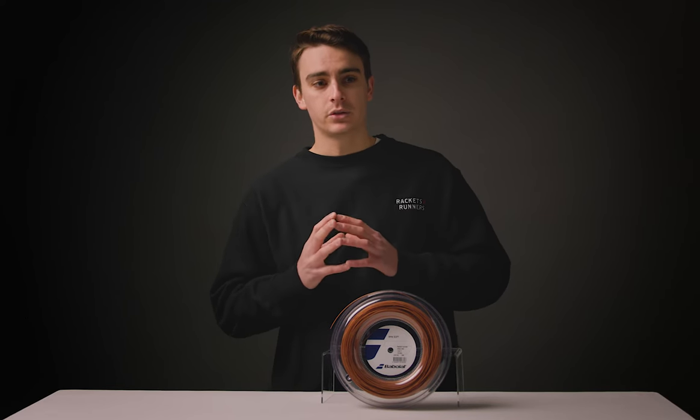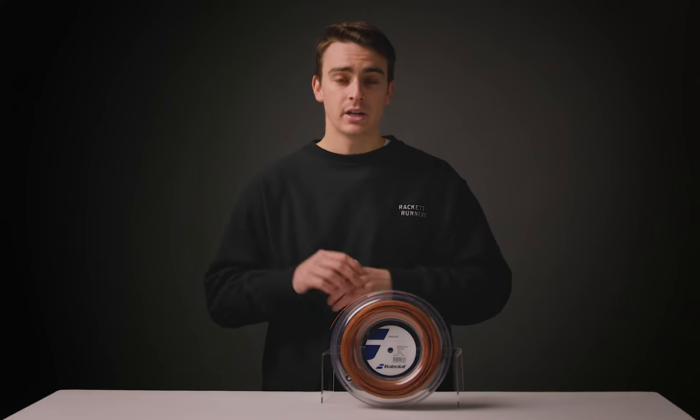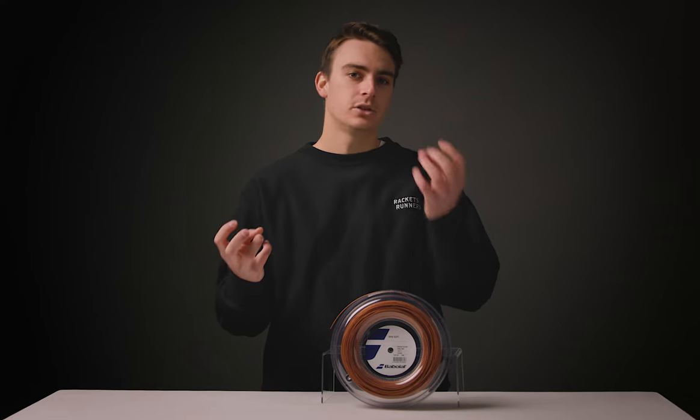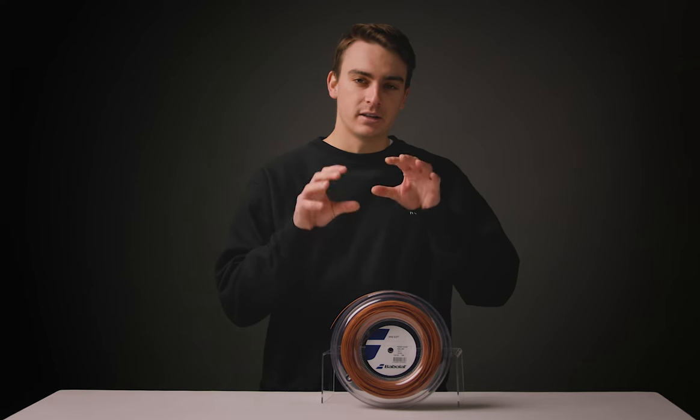When I was stringing this, it was really apparent how soft and buttery this string was. It flexes almost like a synthetic gut. It almost feels like you took a synthetic gut, you took a poly, you melted them together and created this string.